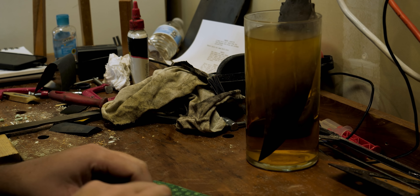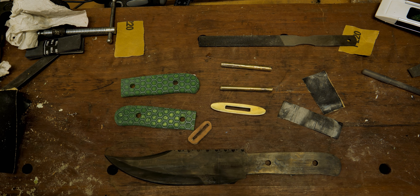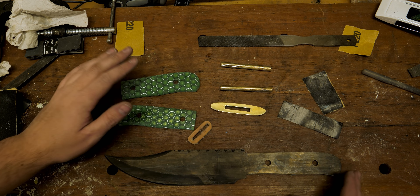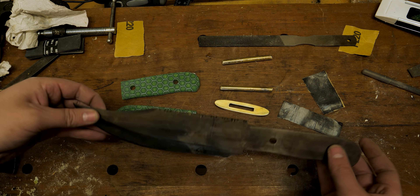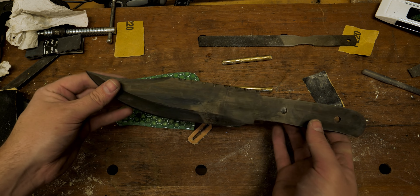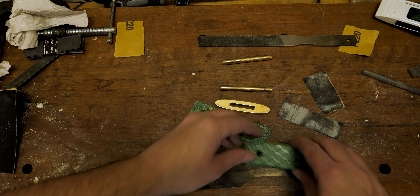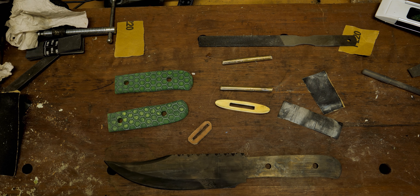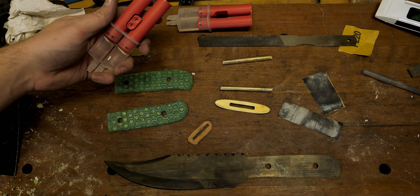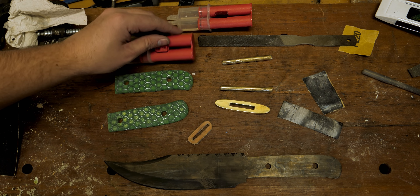And this gives us an opportunity to work on other things. So this is where we're at — look how far we've come. We have our handle scales shaped and ready to be slapped on. We've got pins, we've got our guard, we've got our leather spacer, and we have our newly patinaed knife. Look at that — it's a beaut. That's going to turn out so good. And look at that with our handle scales and our handle material. I'm loving it. The last thing we're going to do is take some epoxy and get it all glued up and ready to go.